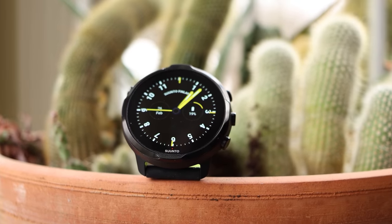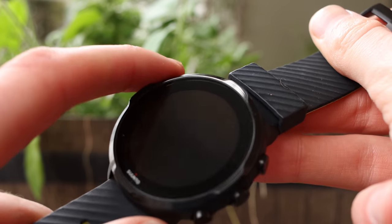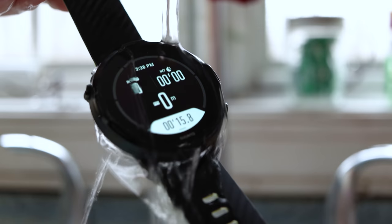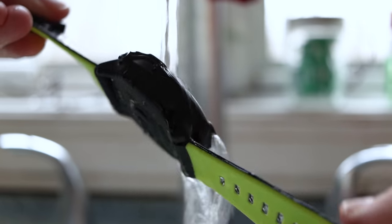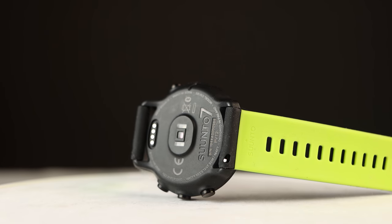The all-new Suunto 7 is a smartwatch that lies at the intersection of life and sports. This watch has all of the tools you need to stay on top of your busy lifestyle and all of the features you want for tracking sports both indoors, outdoors and off the grid. With downloadable maps, Google's Wear OS and Suunto's signature software, this watch promises to be one of the best of 2020. But does it actually live up to these claims?